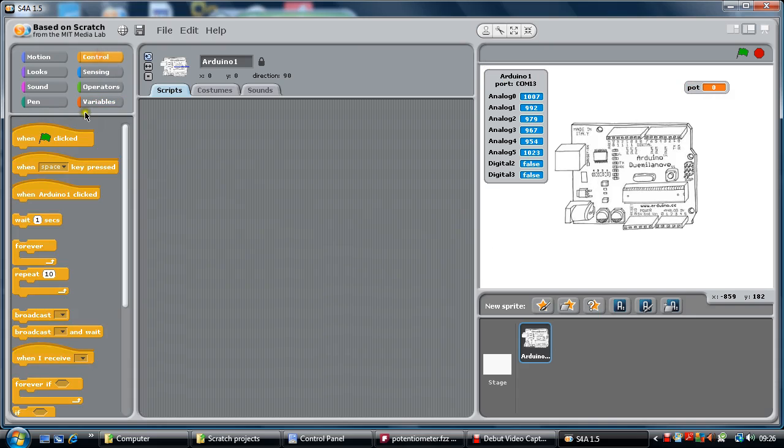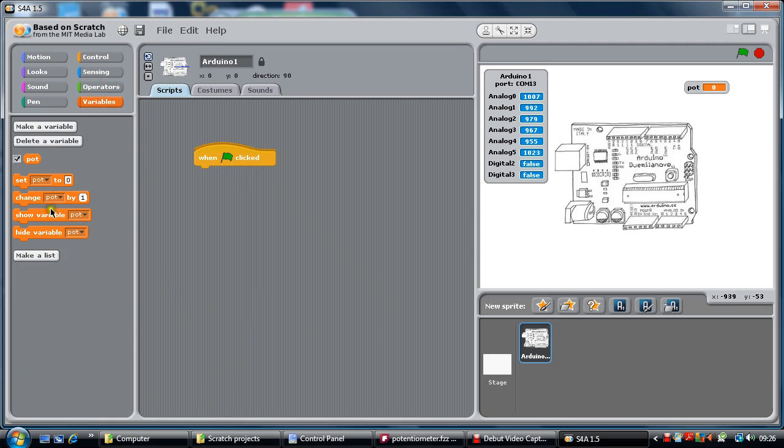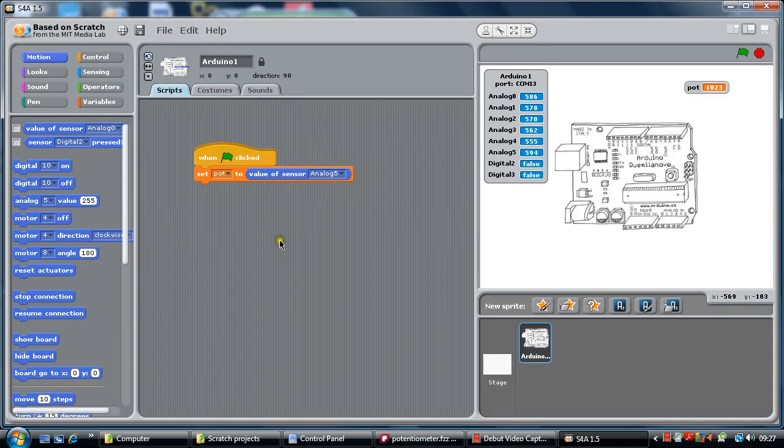So we need to do some controls. When we start the program, we are going to set the potentiometer variable to the value of sensing — that's really important — analog 5. So if I press the green button now, you'll notice analog 5 has changed. But if I turn the potentiometer down, the variable value hasn't altered. The reason for that is the program just runs the instruction once when it is clicked — it has set that value but hasn't been told to keep checking.